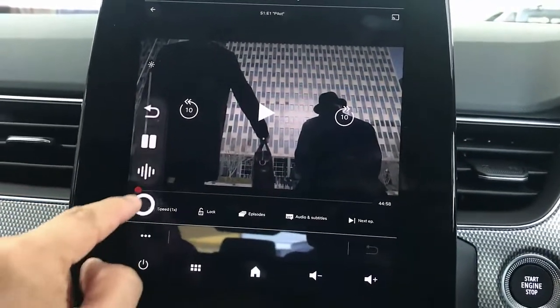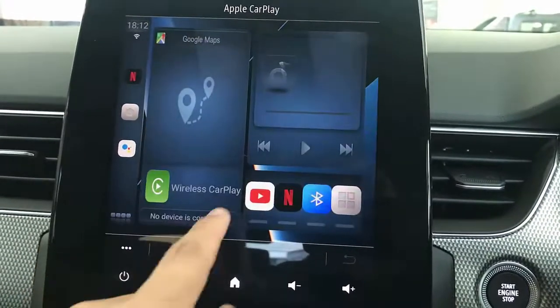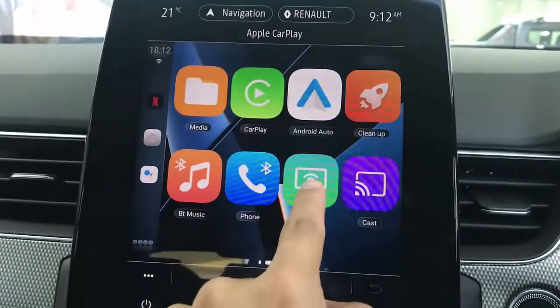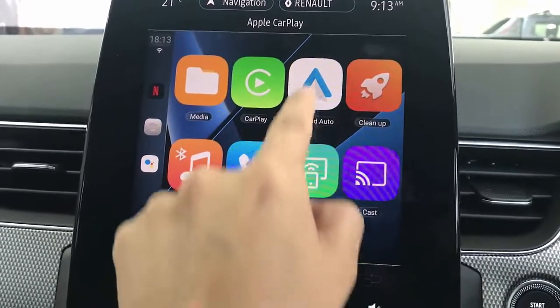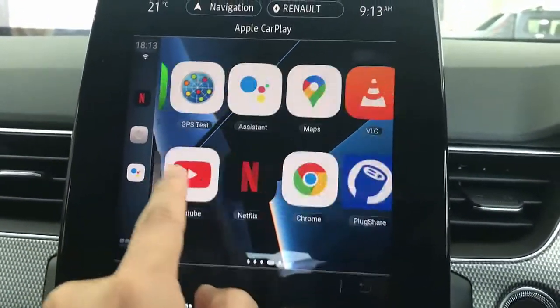Apart from that, this device offers you other solutions, so I'm going to go to the main menu. This device offers you wireless CarPlay and also has wireless Android. You can mirror your mobile phone screen on the device with Apple and Android, and install multiple apps.